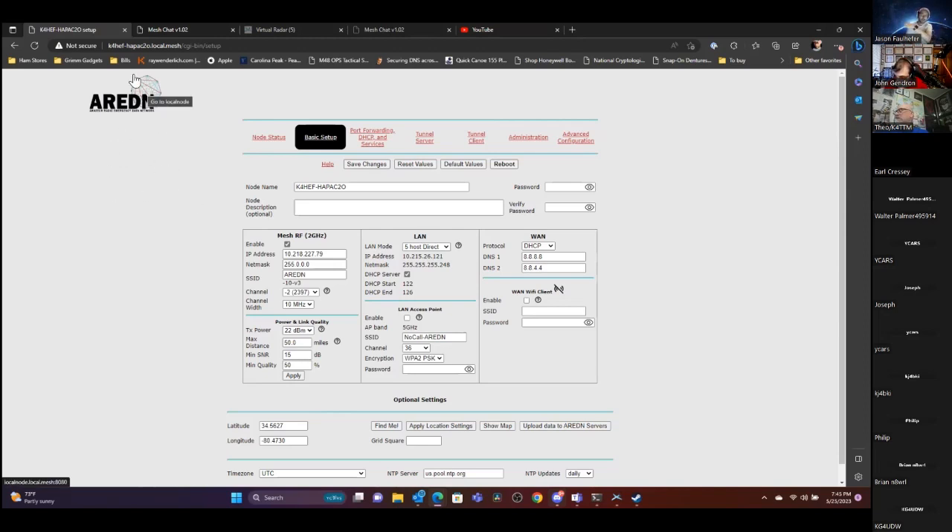That's a tip for better signal-to-noise ratio to nodes a bit further away. Once it's flashed, it brings you to this setup screen. It automatically configures the IP address and puts you on a ham channel. Right now I'm on channel negative two, which is 2.397 GHz. Max power is 22 dB. Down here you can set the minimum signal-to-noise ratio for making a link, and the minimum quality for the link to stay up — so if it drops below 50, it won't use that link.